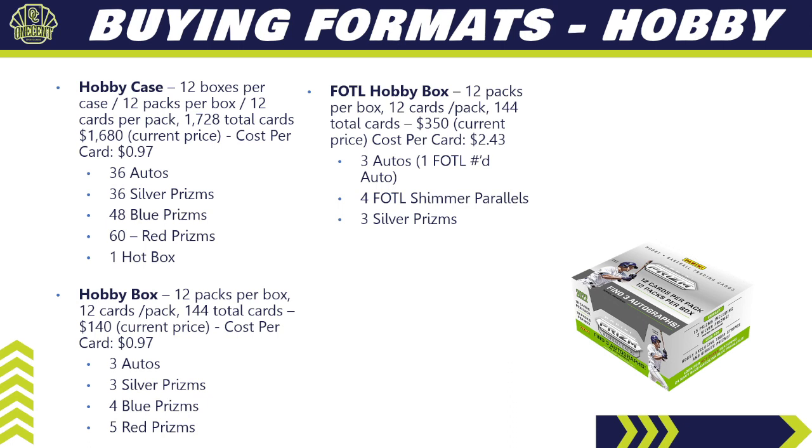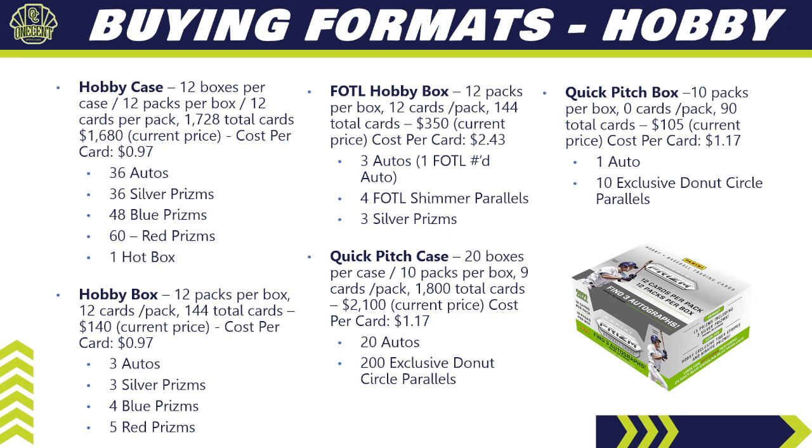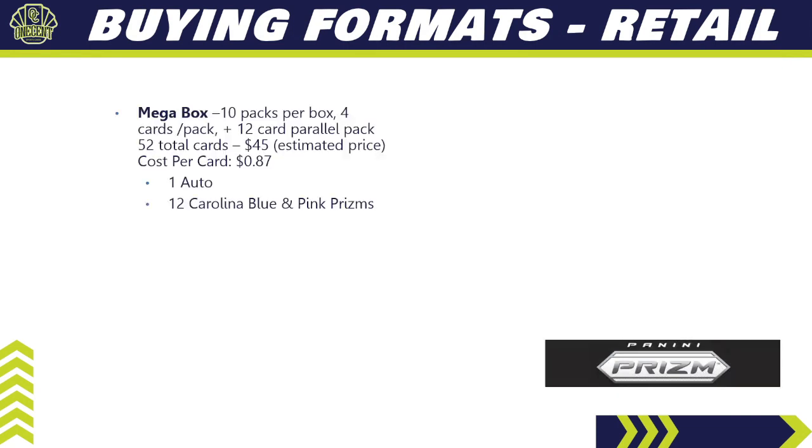First Off the Line hobby boxes are available on the secondary market and online retailers, currently going for about $350. You get 12 packs, 12 cards per pack, 144 total cards, three autos — one of which is a First Off the Line low-numbered auto — plus four First Off the Line shimmer parallels and three silver prisms. For a Quick Pitch case: 20 boxes per case, 10 packs per box, nine cards per pack, 1,800 total cards for $2,100 — cost per card is $1.17. You get 20 autos and 200 exclusive donut circle parallels. A single Quick Pitch box: 90 total cards for $105 — $1.17 per card, one auto, and 10 exclusive donut circle parallels.